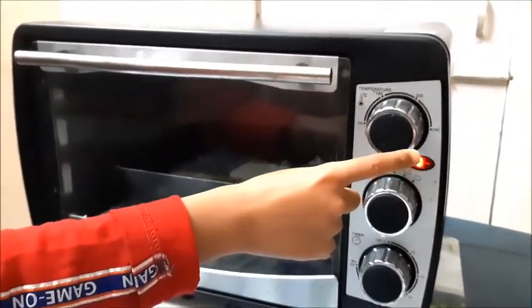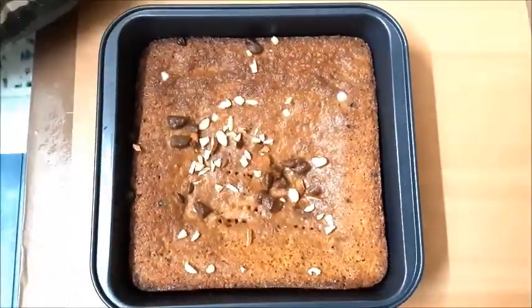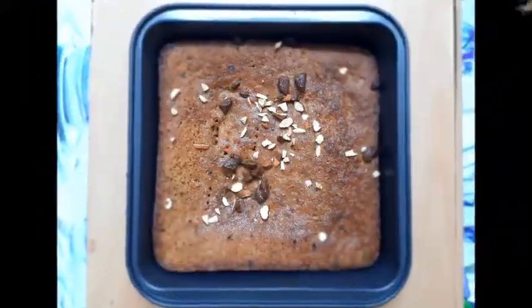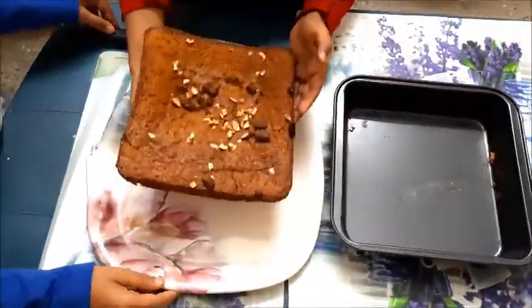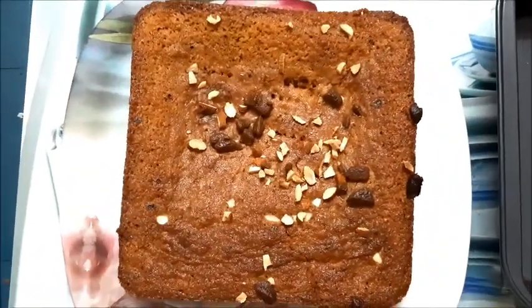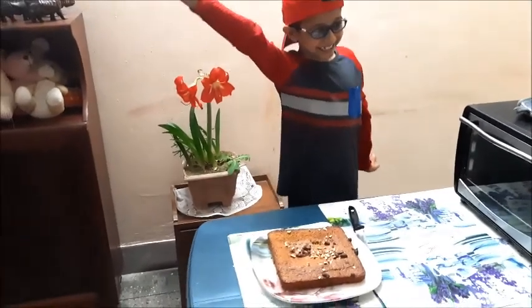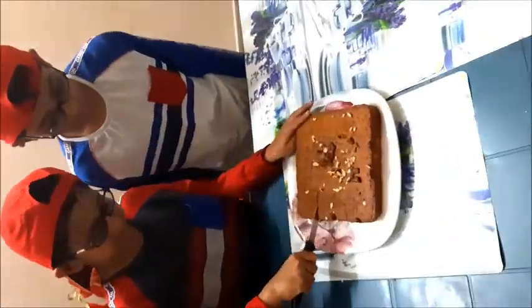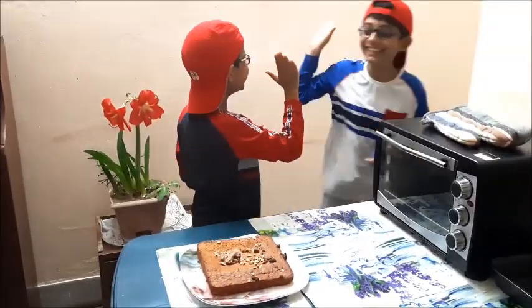We are getting impatient now and can't wait to taste the brownie. Now 30 minutes is over and we are going to take out the brownie. We will bring out the pan from the oven carefully so that our hands don't get burnt. Yes, we have successfully taken out the pan and here is our brownie. It looks so appealing. We can't wait to have a bite. Yes, we have made it. The first ever cooking experience of our life.